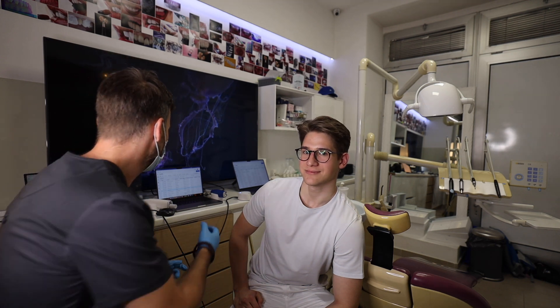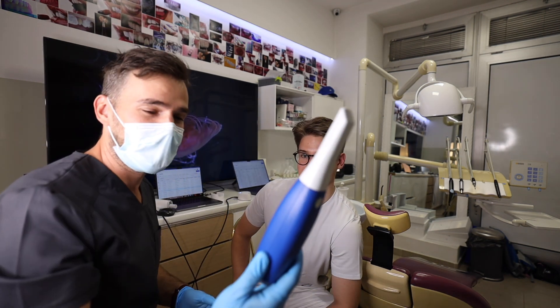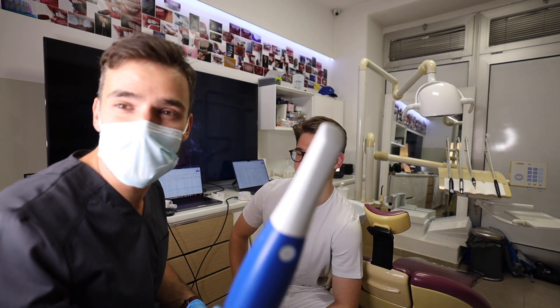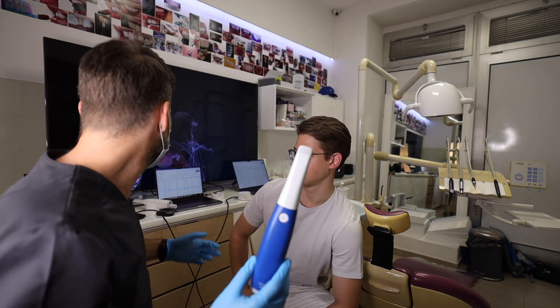We took a lot of scans and both scanners are really performing so well. But I'm really impressed with the i600 — it's light, it's small, and it works all the time. The price-performance factor is absolutely there. It is a truly best buy. This is the best scanner I've ever used in this price range. I really love the i700 wireless too.